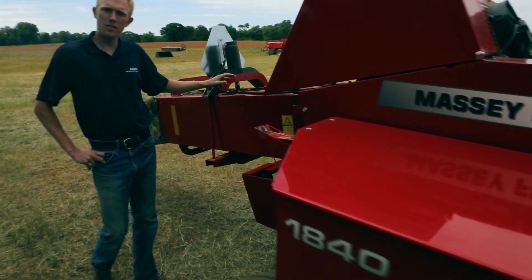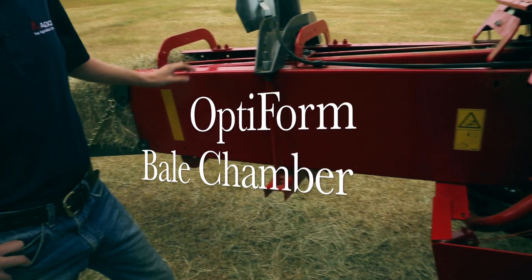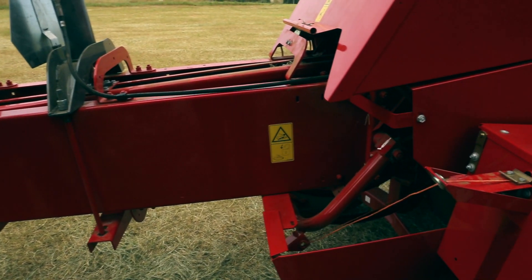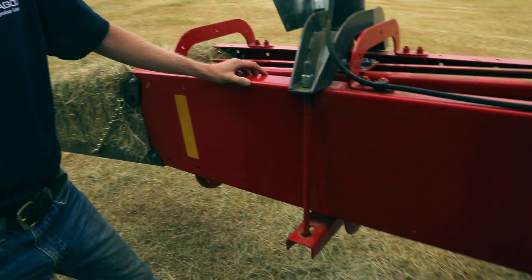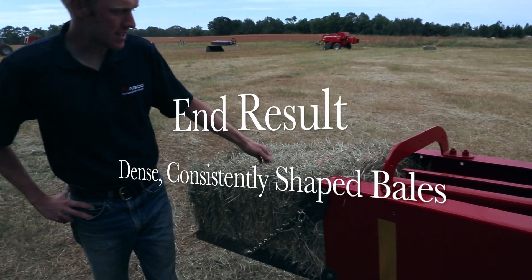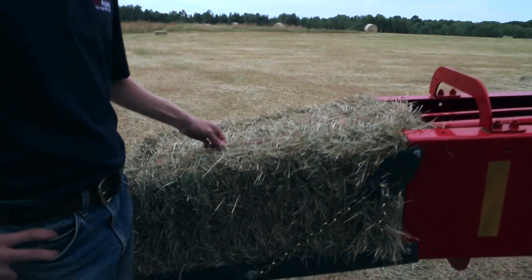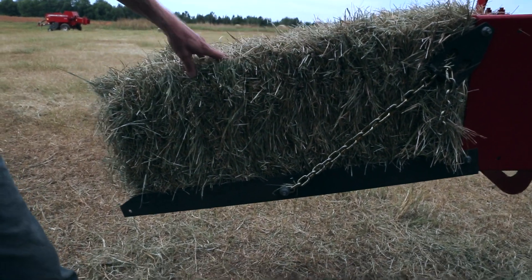Moving to the back of the baler, we have our Optiform Bale Chamber here, 18 inches longer than previous model balers. That's going to ensure square-shouldered bales paired with our hydraulic density system. You can see a slight increase in density, but it's going to increase the stackability of the bales, ensuring the stacks are nice and square and store easily. The end result is a nice square-shaped bale with tight twine and nice flakes throughout the bale, that's going to stack and store very easily for the farmer.